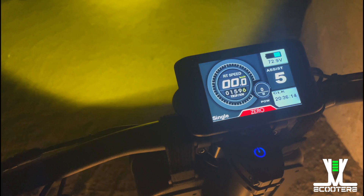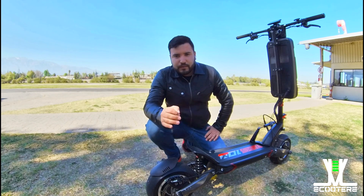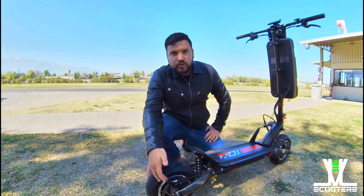Trae un montón de botones que sirven desde controlar el display y los motores hasta las luces. Cuando de frenos hablamos y si queremos una frenada exquisita y excelente, de alta potencia y con mucha seguridad, no hay nada que decir: hablamos de Magura.